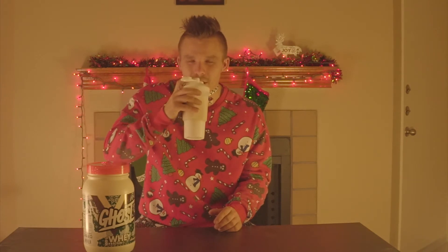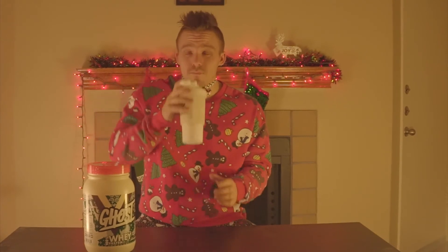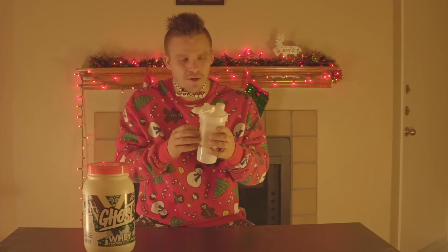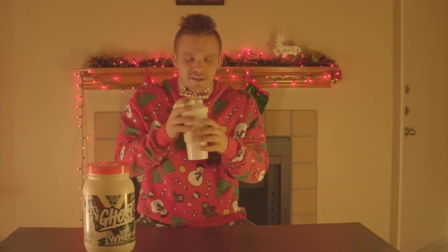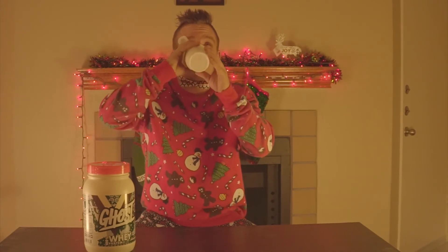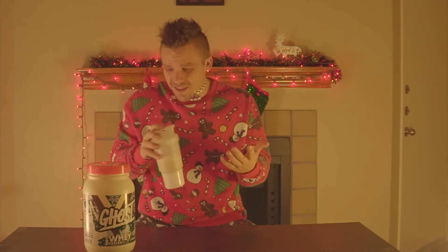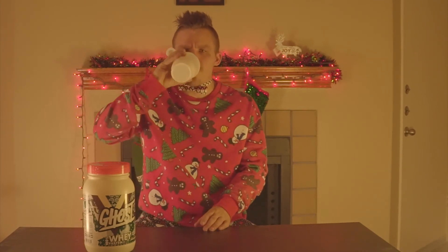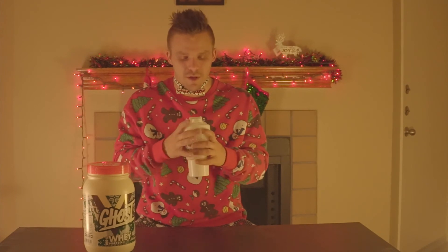I'm gonna give my honest opinion. I just put water and ice — you can add almond milk, blend it, whatever. One, two, three — oh my gosh, that is really good. Mixes really well, it's really smooth, no chunks. I just had water and a little bit of ice to give it a cooler taste. I would rate that taste-wise a solid eight, and mixability a ten out of ten — no clumps, no gritty aftertaste whatsoever.